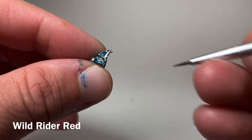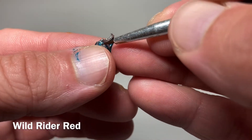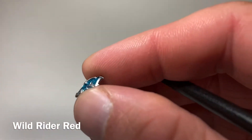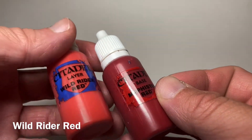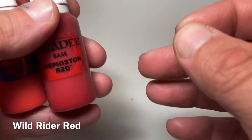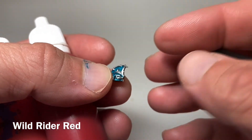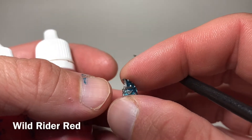The next little bit is the eye sockets on the head. We're going to do those in a red color — either Mephiston Red, or if you're feeling bold, Wild Rider Red. You could also do Mephiston as a base with a dab of Wild Rider to make a two-tone, but any of these reddish colors would work. We're going to do all the eye sockets now and then reunite the heads with the bodies as well.